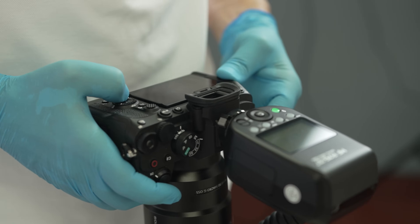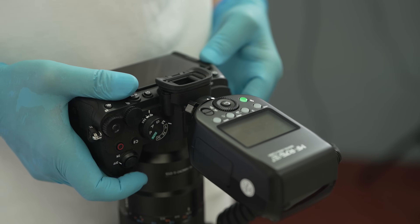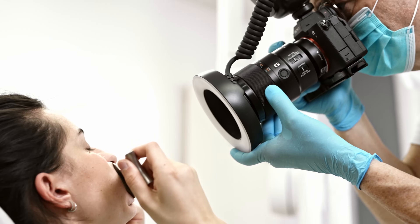By using these kits, dental professionals can improve their image quality. The camera is easy to set up, the flash is easy to set up. This is a great combination for consistent results every day — reduced image post-processing, and you get your shot right the first time.